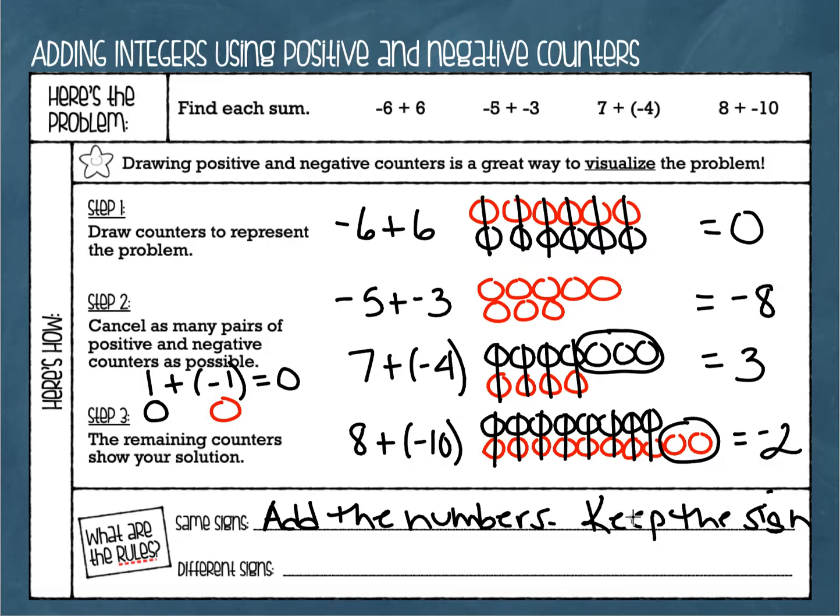For example, positive three plus positive four gives positive seven. Negative three plus negative four gives negative seven. When you're adding two negatives, you end up with a big pile of negatives — just like in our second example, negative five plus negative three.